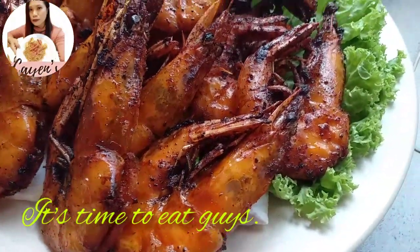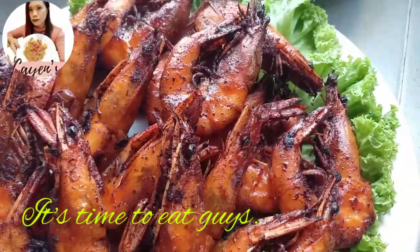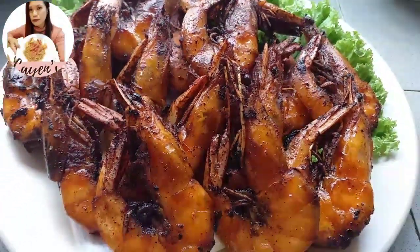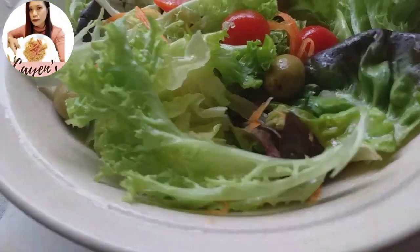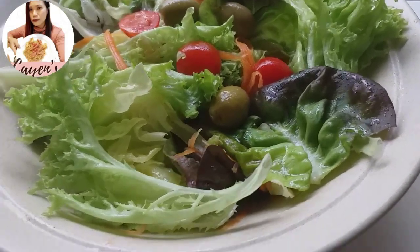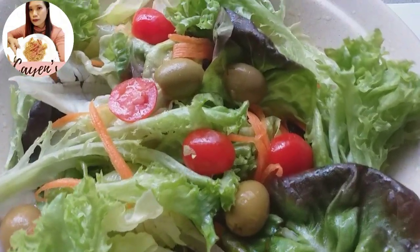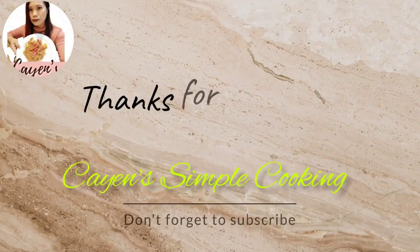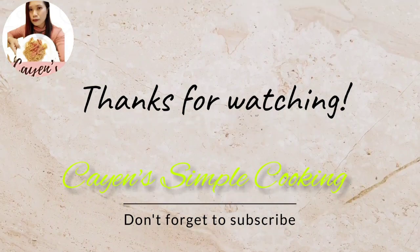It goes perfectly with white rice. If you have extra salad and vegetables prepared, it's also advised to have something with sauce on the side since the prawns are dry. Pair it with our healthy vegetable salad. Hoping you enjoyed today's recipe — thank you so much for watching and supporting my channel. Please don't forget to subscribe, like, and share. Bye!